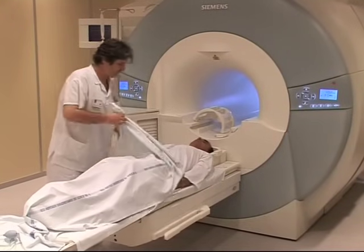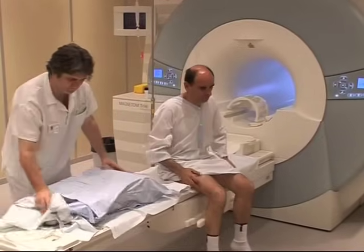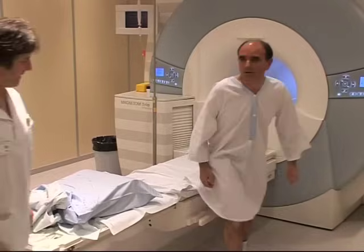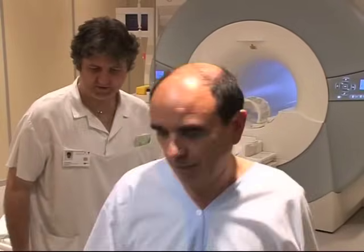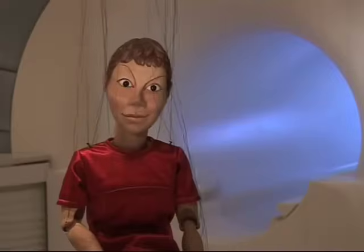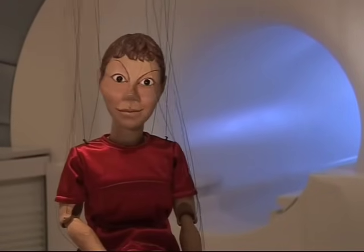You can sit up now. Careful, you might feel a little dizzy. The catheter will be removed and you can leave when the exam is over. I hope that I've been clear enough. But if you have any questions at all, please don't hesitate to ask us. And in any case, it will all be re-explained.